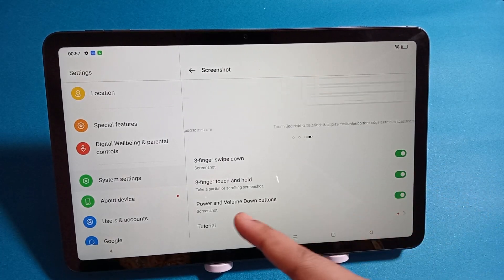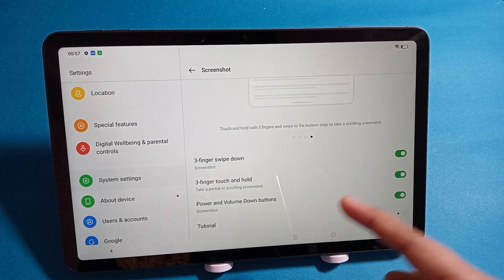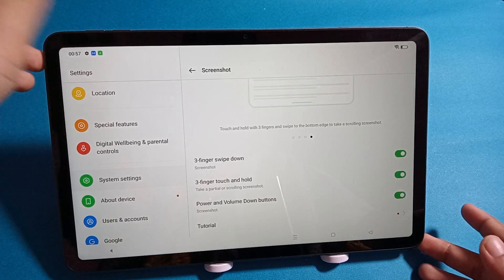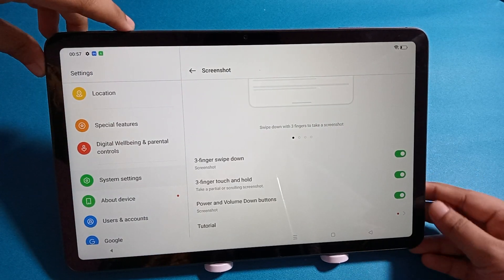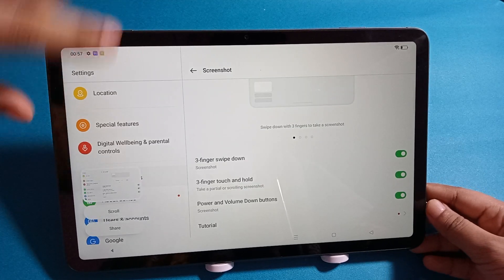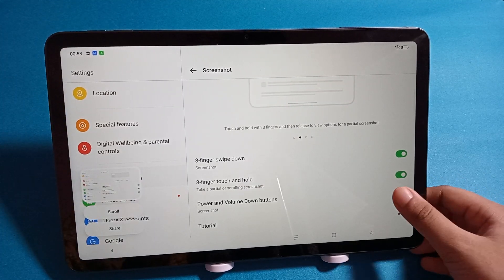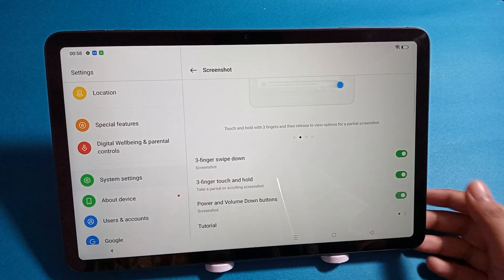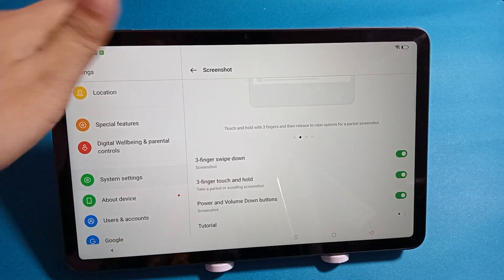This option uses the Power and Volume Down button to take a screenshot. If you turn off this option, you cannot take a screenshot using that method. So make sure to keep it activated if you want to use the Power and Volume Down button.